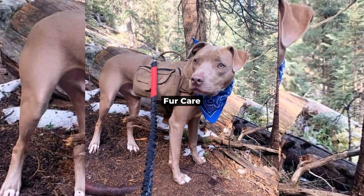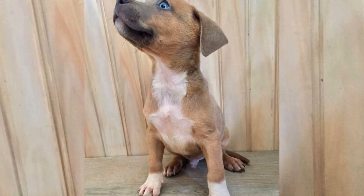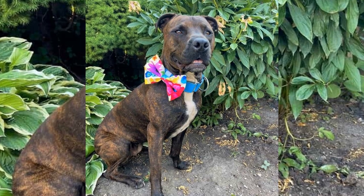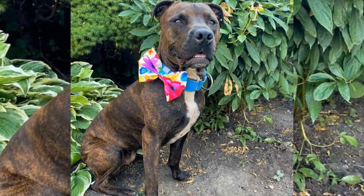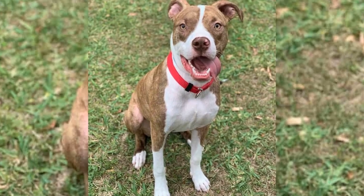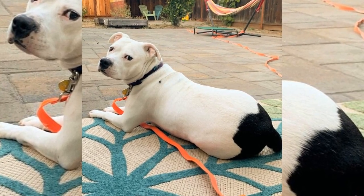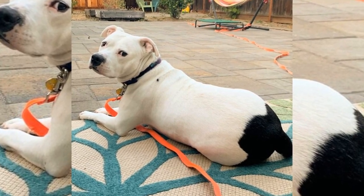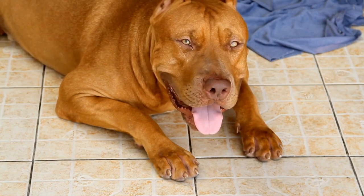First things first, let's talk about your pitbull's fur. Though they have a short coat, regular grooming is still necessary to keep them looking and feeling their best. For brushing, use a rubber curry brush or a soft bristle brush to gently brush your pitbull's coat at least once a week. This will help remove loose hair and promote a healthy, shiny coat.